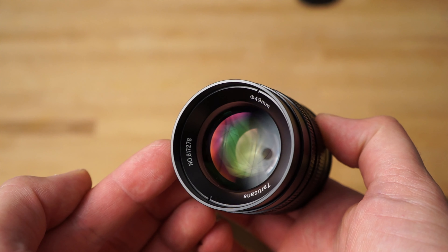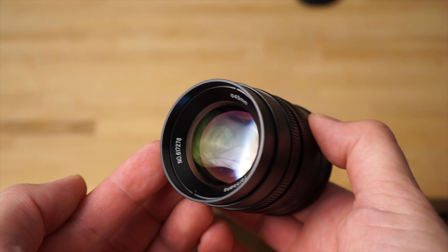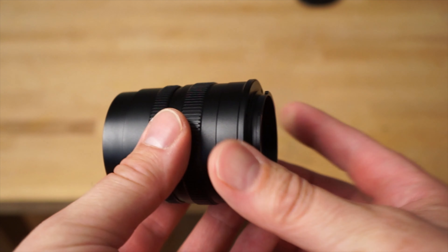So for $119, it's worth considering if you're willing to deal with the manual focus, because the image results you get with a lens like this are really awesome, as you will see in the sample photos.